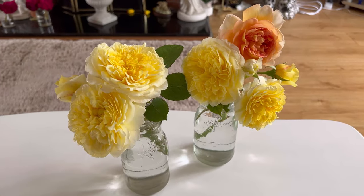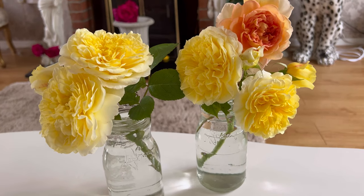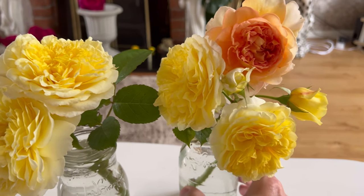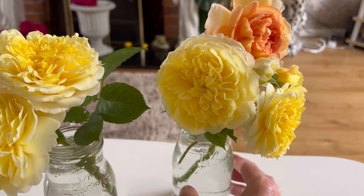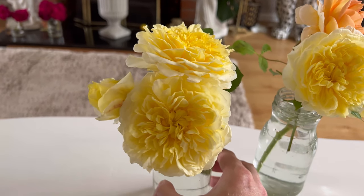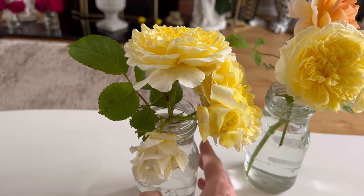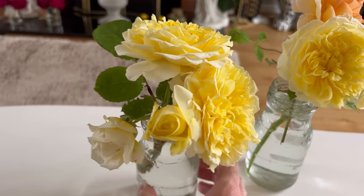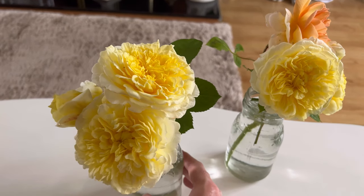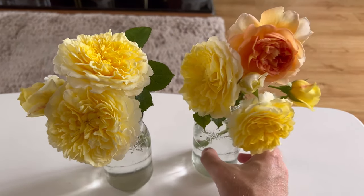Before you leave I just want to show you the Pilgrim as a cut flower - just look how extraordinary that looks. The apricot rose to the right is Bathsheba, and those two as a cut flower together in a vase in my opinion just looks mind-blowingly gorgeous - exceptional, really exciting and a sheer delight. Just look at how stunning that is. Thanks for watching, subscribe for more, and I shall see you very soon.